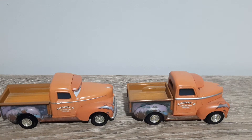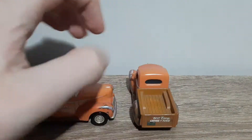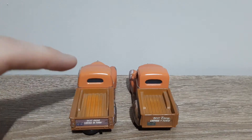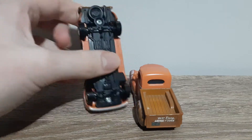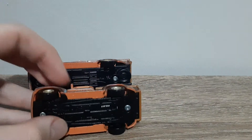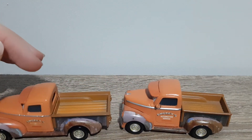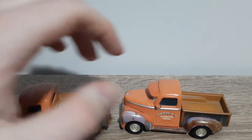The long tray Smokey has door handles, whereas the short tray one does not. The back is way different — you can just see from looking at it how different it is. The long tray Smokey has a spare tire, whereas the short tray one does not. The long tray Smokey still has the door handle but not the side mirror.